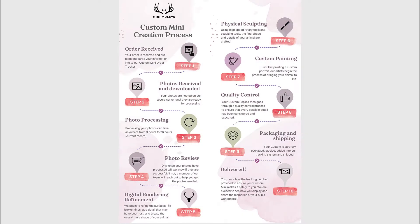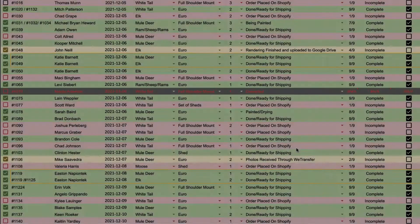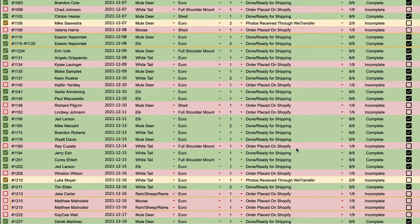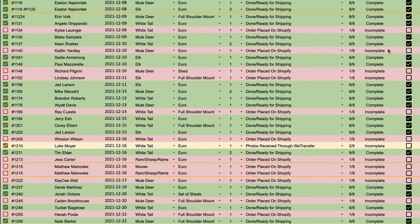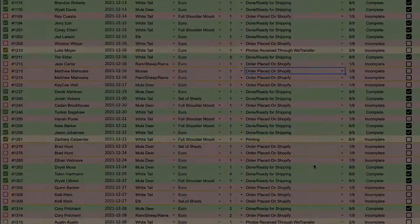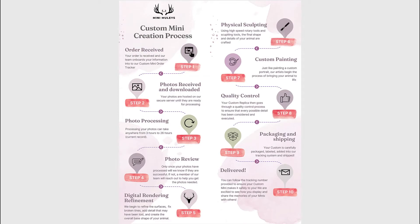The very first step is that we receive your order. We onboard your information into our custom mini order tracker. At this time, this is only utilized by our team, and we hope in the very near future to have it integrated so that updates and status information about your order can be sent to you throughout the process so that you're in the know.